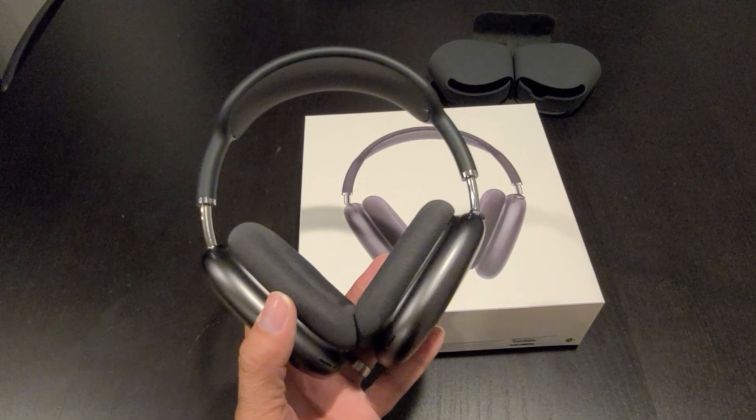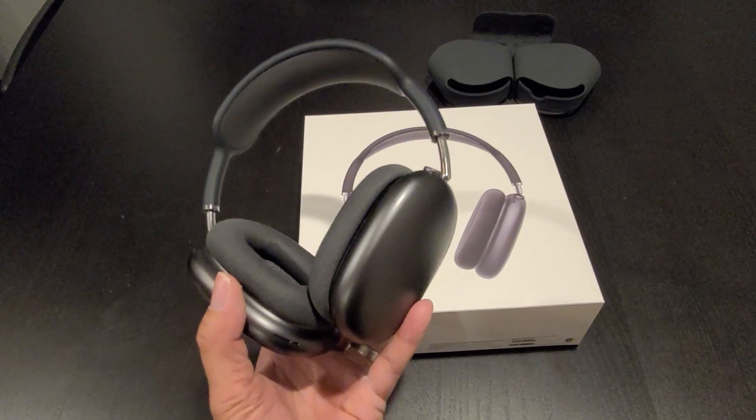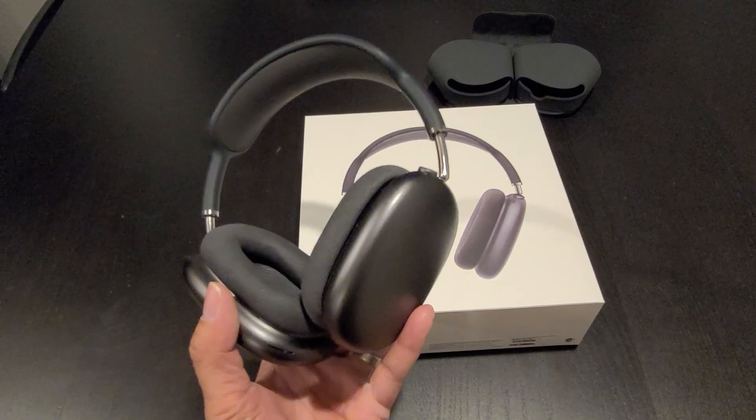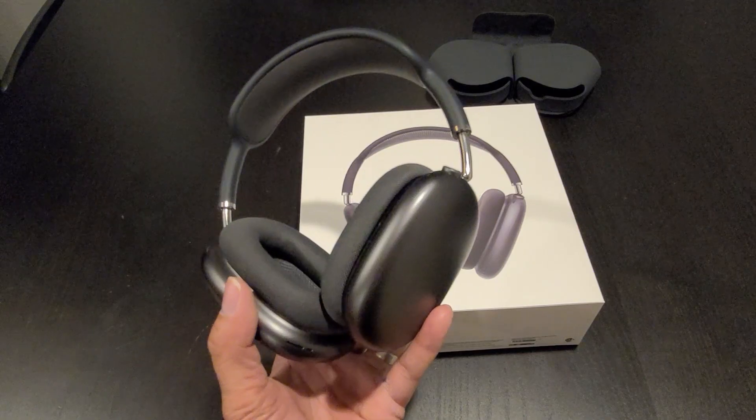Alright guys, what do you think? Does the AirPods Max worth $550? Let me know what you think — drop it in the comment section down below. Thank you for watching, see you guys in the next video.